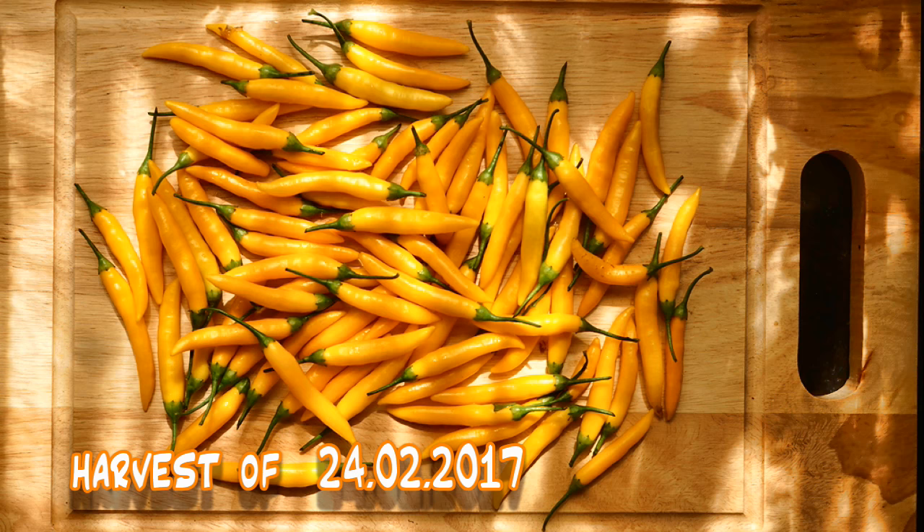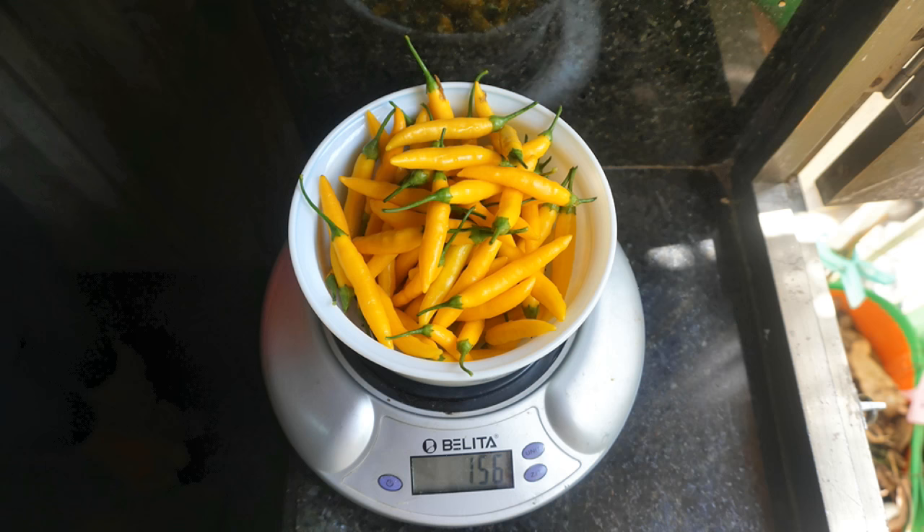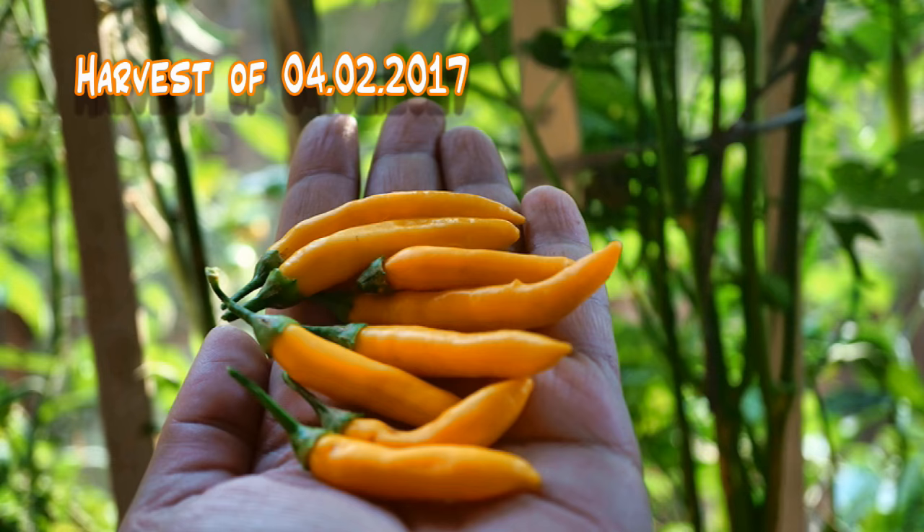The harvest came in at 156 grams on the 24th of February 2017, exactly six months after sowing the seeds. With full sun the plant would have probably fruited two months earlier. Nevertheless I am pleased as hell with the end result.